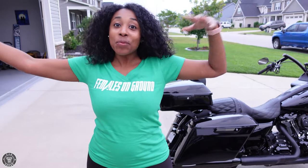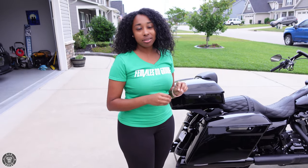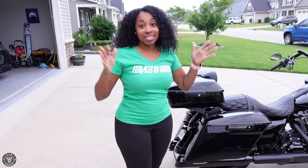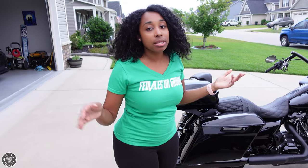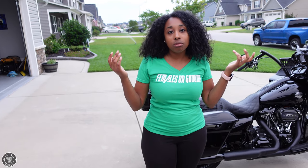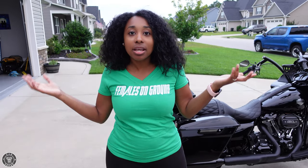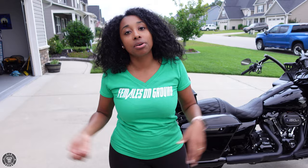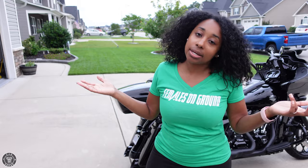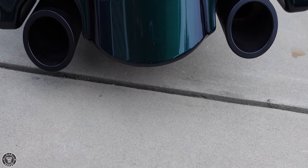Hey y'all, tip squad, welcome back! Today's video we're going to talk about one of the hardest things people can't decide — exhaust. There are so many different brands and types of exhaust to choose from, and sometimes it can be a little overwhelming. Luckily, I have two of them here right in my house, so I decided to let y'all kind of hear for yourself, and that way it might make it a little easier for you to decide which type you want.